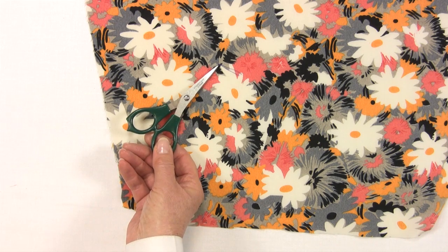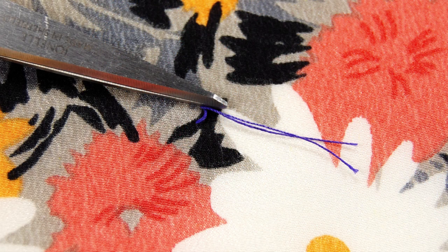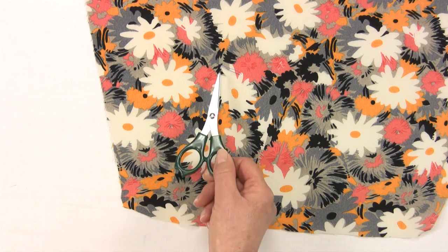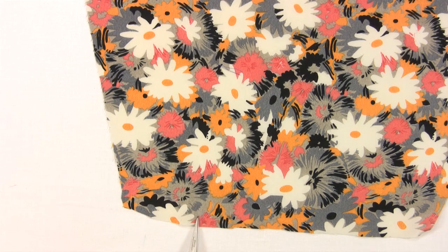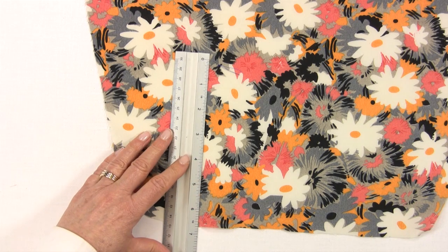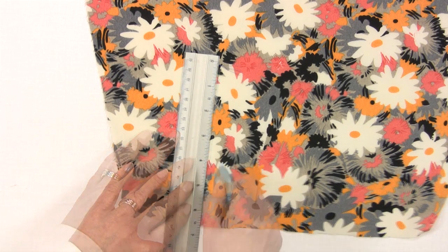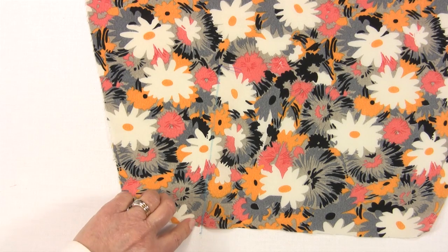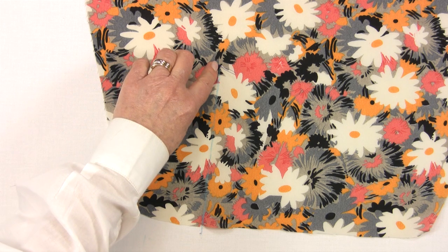Hopefully we still have our tailor's tack in place, and we have our notch in the seam allowance. Draw in the line with chalk — this is our slash line. But before cutting we need to reinforce the stitching line with stay stitching. Stitch from the edge a quarter of an inch from the notch.